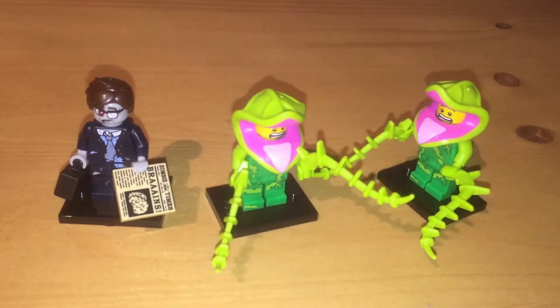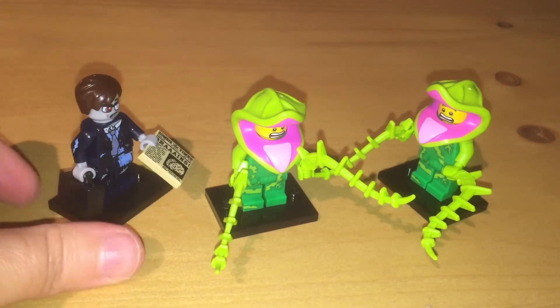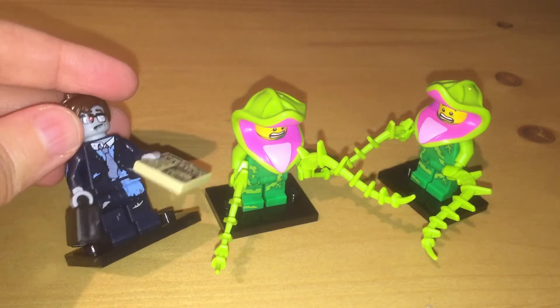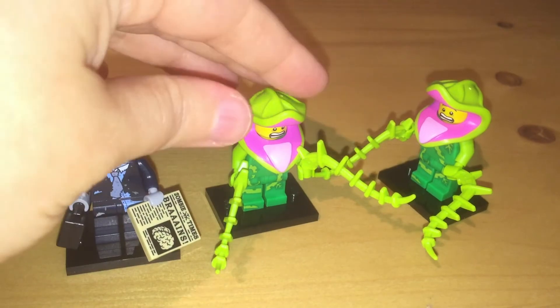Now they're mixed correctly and I got the zombie businessman and the plant monster. You can interpret that any way you want - either it's a guy getting eaten by a plant monster, maybe he's half man half monster, or he's cosplaying. The businessman might be my favorite because he has that awesome newspaper and briefcase. His outfit is kind of torn up, you can see that red eye - his face is really detailed and cool, and he's almost got like 80s hair going on.